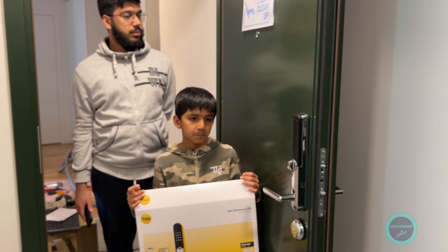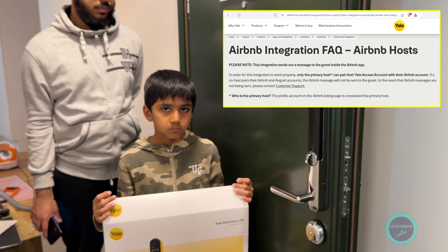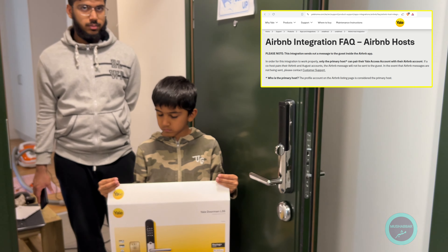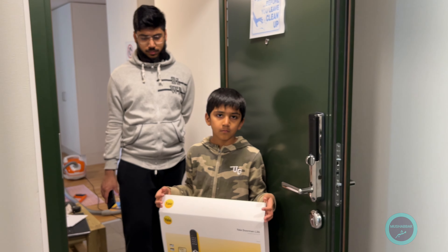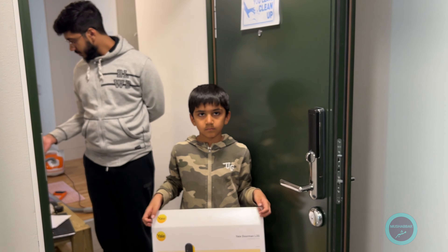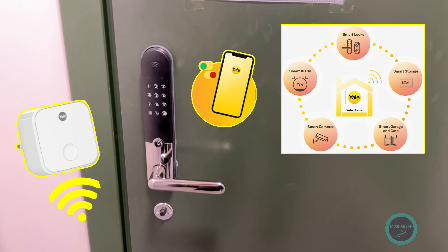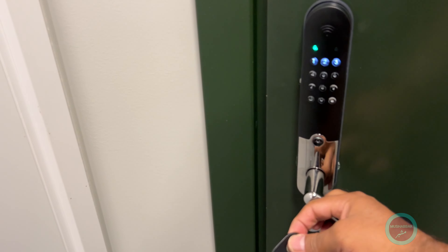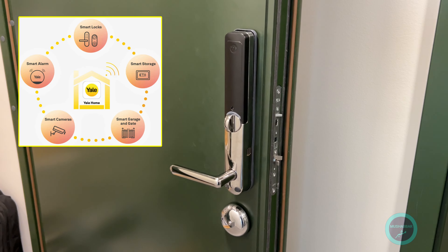We have completed it and hope it will work fine. We will also configure it with Airbnb — you can set it up so that whenever someone books your apartment, they automatically get a code to access the apartment. I still have to do that configuration, but otherwise everything is done. The latest version of the Jelly Doorman version 3, with Wi-Fi, Bluetooth, and contactless support, is now ready and working. Full installation has been completed.